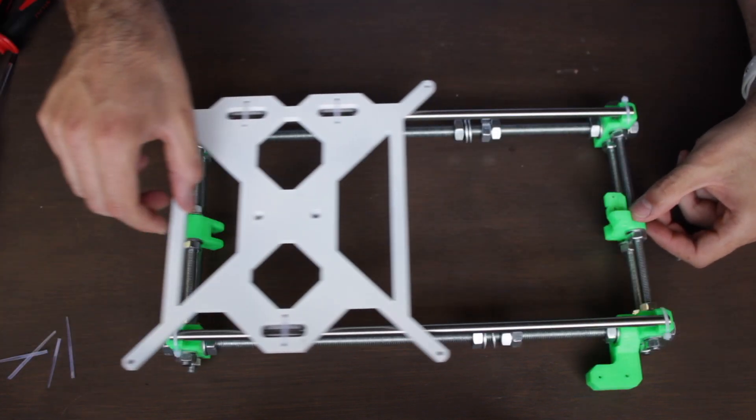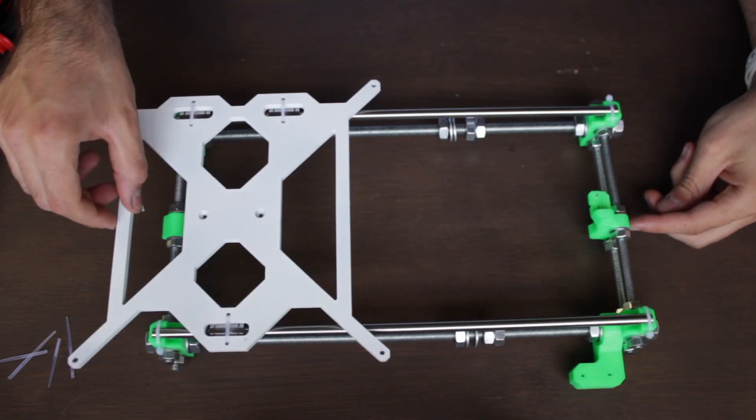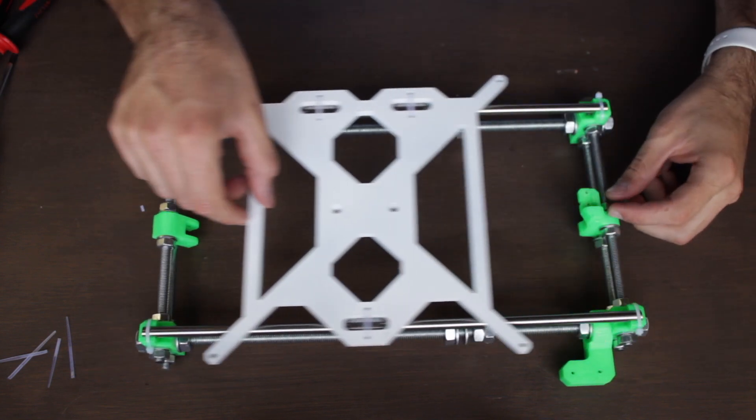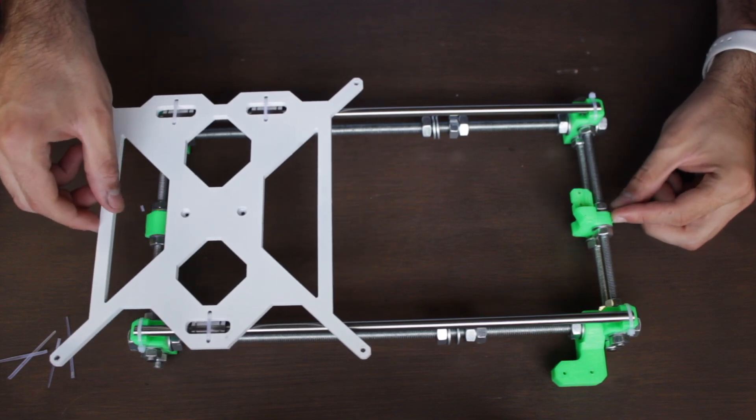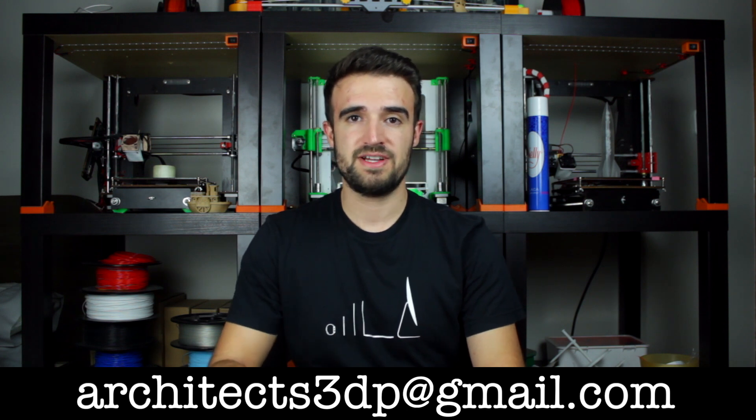At this point in the video, here we have the moving parts of the Y-axis completely built. As you can see we have a really smooth movement and you should get the same. Remember that you will find our affiliate links to buy all the necessary components in the description, as well as the link to download the DWG file to laser cut the heated bed base. If you can't get it laser cut, you can contact me at architects3dp@gmail.com and I will try to find you a solution.